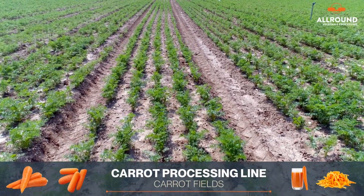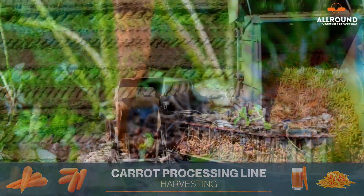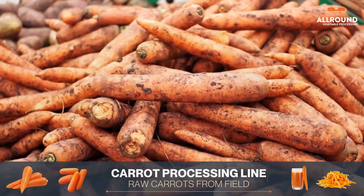Fresh vegetables straight from the field are a healthy and nutritious choice for any meal. But how do these vegetables go from the field to your plate? That's where our state-of-the-art vegetable processing machines come in.